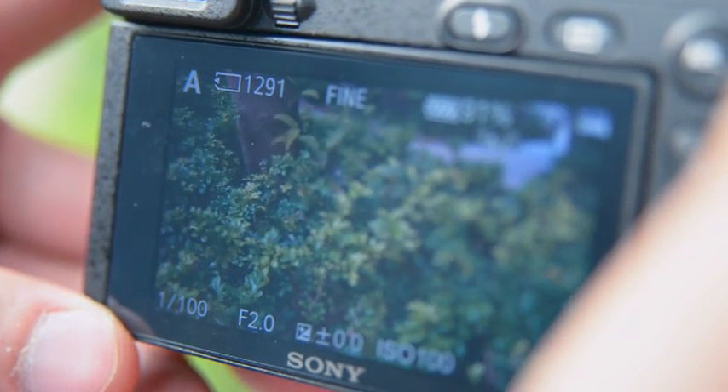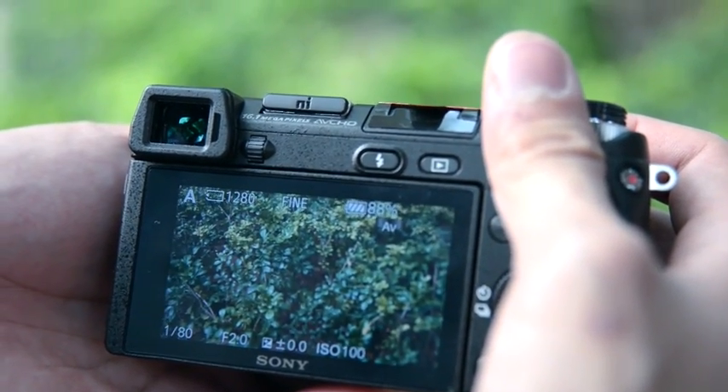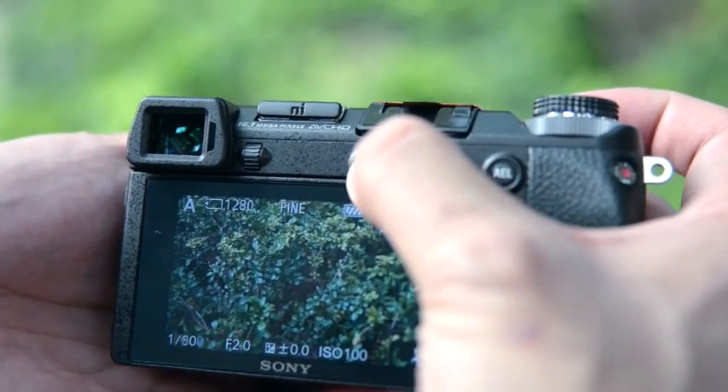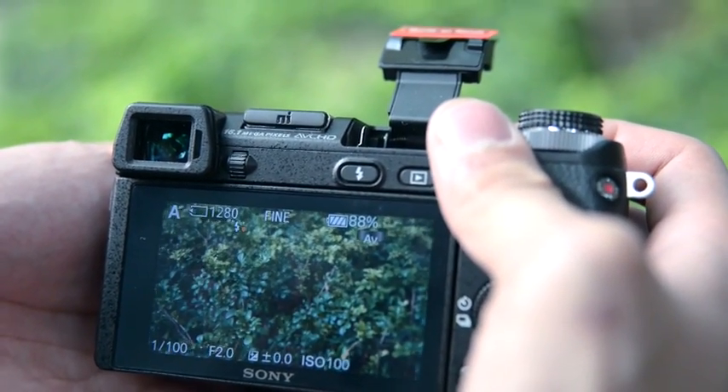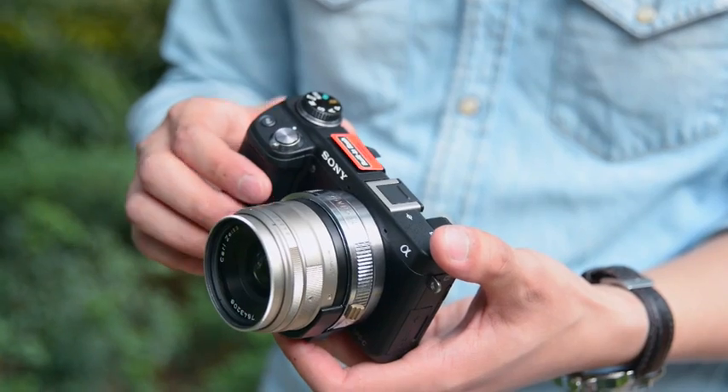No worry about the camera flash output. Always wide open the camera aperture setting and then pop the flash or attach the external flash. You will get the correct power output.